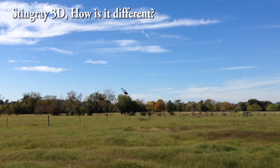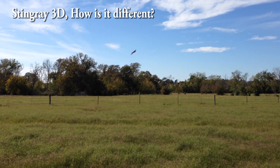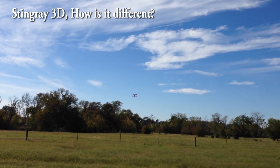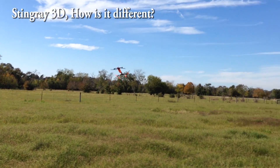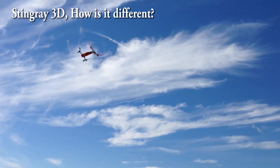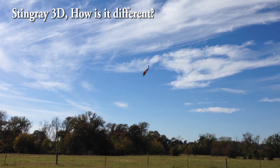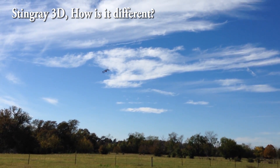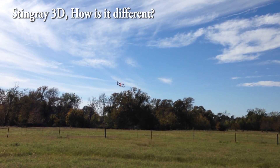The stuff it's better at is this kind of stuff — where you flip it and turn it on a dime, as opposed to having the collective change on a dime. So it can turn inside out in just about any space without taking up any power.